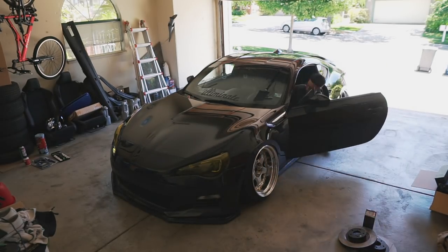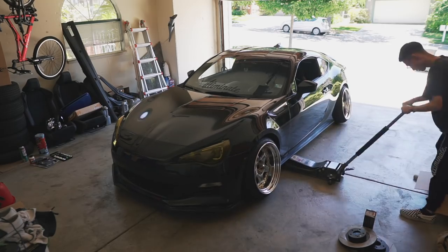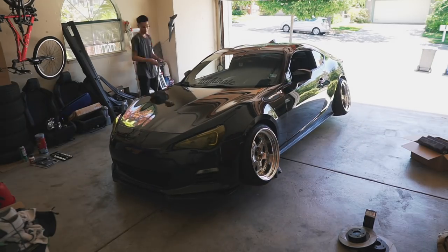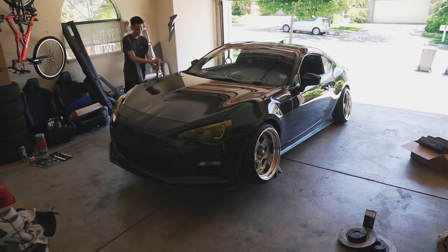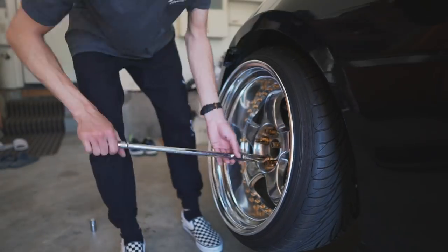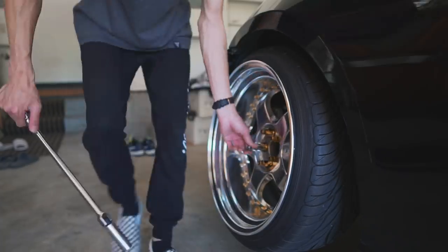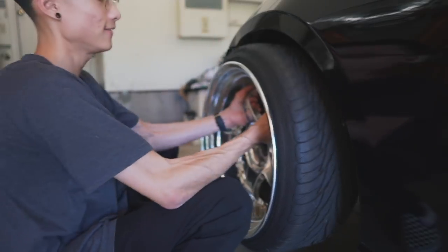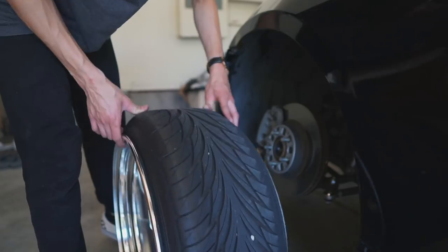First thing we need to do is jack the car up and get it on jack stands. Going to put this aside for now — wow, look at that wear. Might be time to flip these soon, actually really soon.